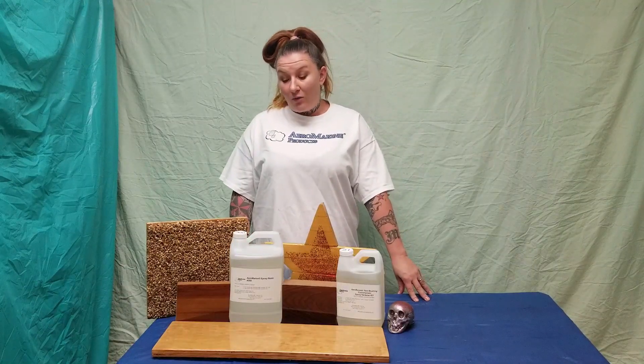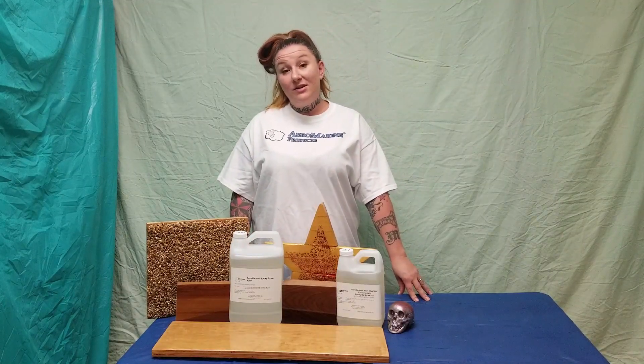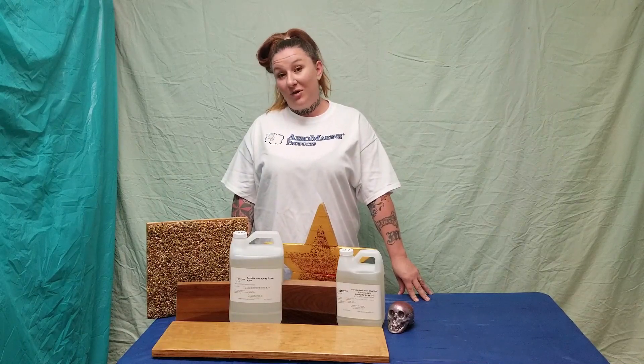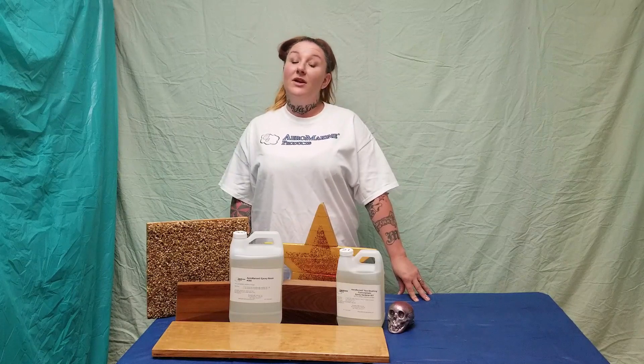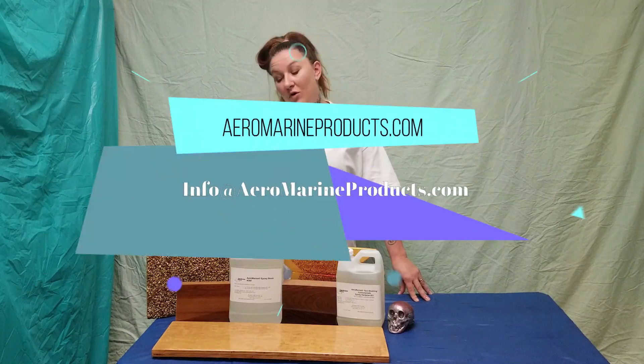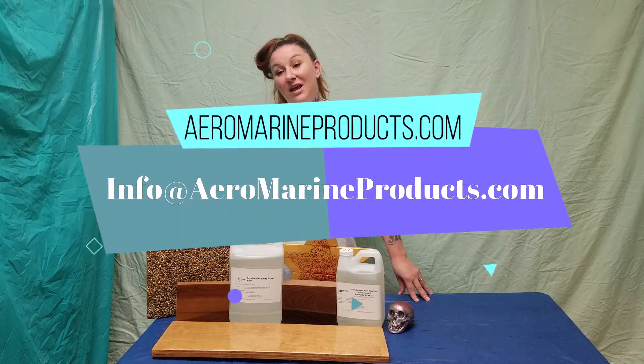So that's the myth of non-water-resistant epoxy busted. Did you know that Aeromarine Products can help you figure out the best materials to use for any project? Call our tech support line or use the live chat option on our website and we'll help you figure out exactly what you need. Subscribe to our channel for more informational and how-to videos, and thanks for watching!